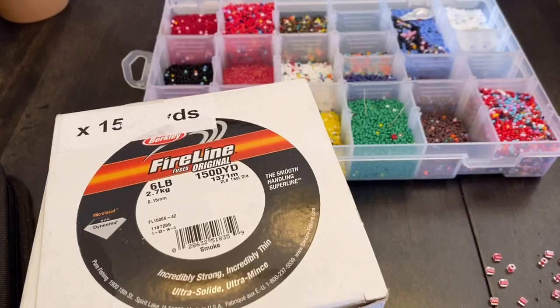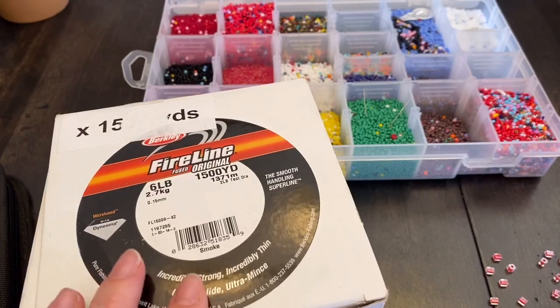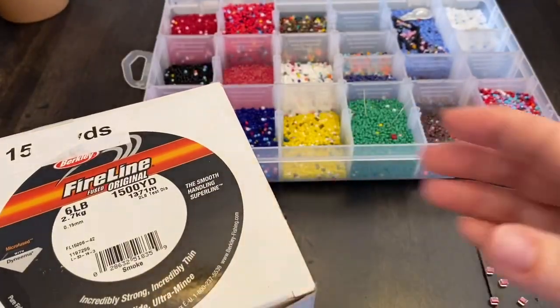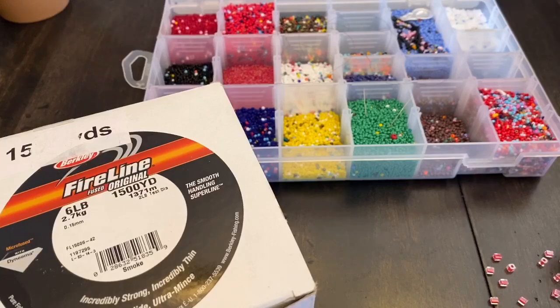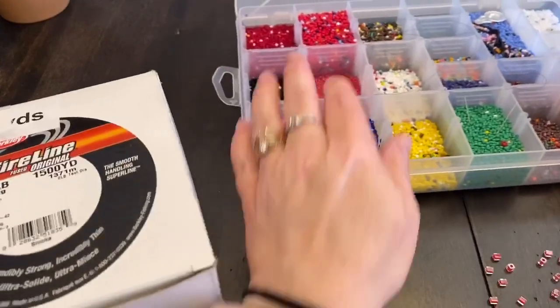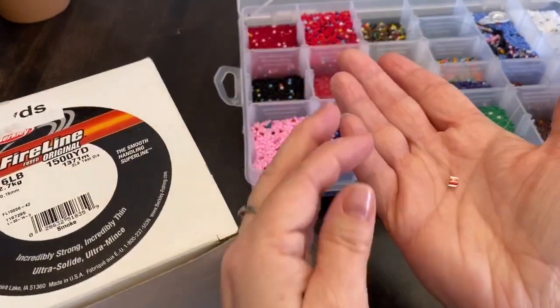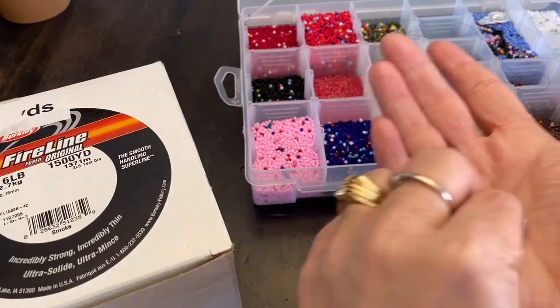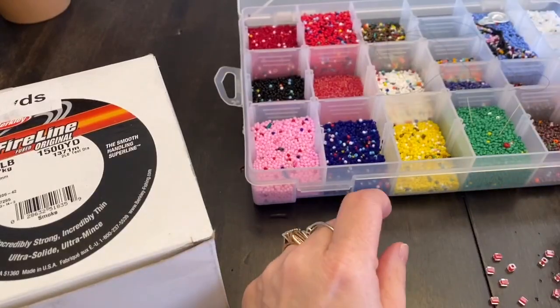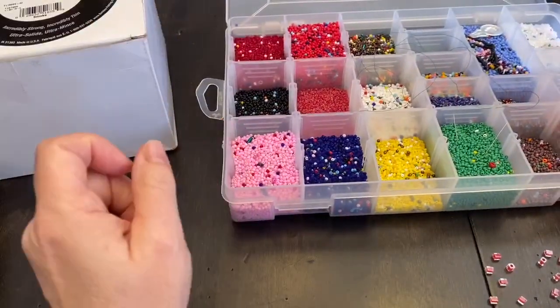Hi everyone, Monique here with Little Gems Creations 1. Today we are going to be making a pair of earrings. You're going to need your fire line, your handy dandy tools, jump rings, ear wires, some beads, and some seed beads. The beads I'm using are little square beads, and the seed beads I'm using are 10-aught seed beads. We're going to start this video in just a moment.